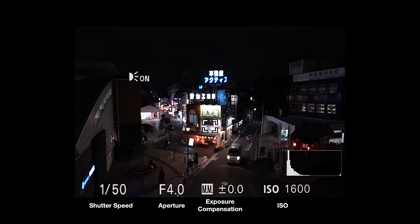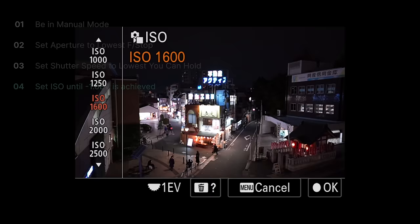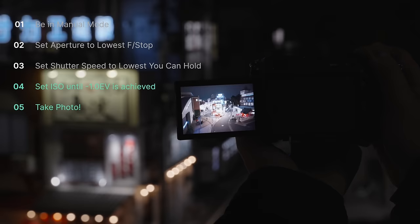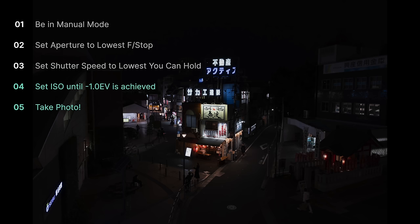And all that is left is to determine the ISO. To achieve the negative 1.0, we just need to be at ISO 400 in our case. Not too bad — very similar results.